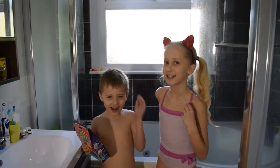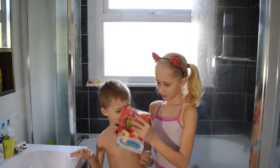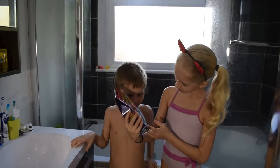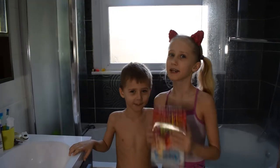Hi guys! Today me and Ryan are going to be using this crackle bath mixture in our bowl. It's simply like jelly bath but it crackles and pops and fizzes.